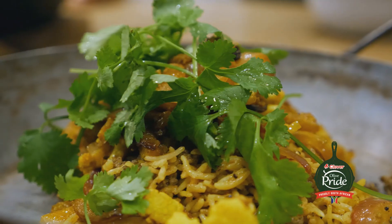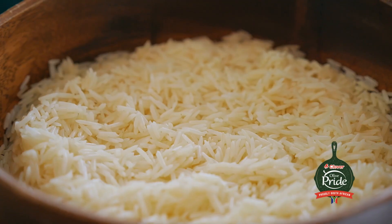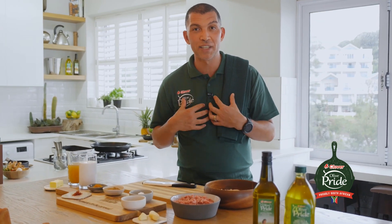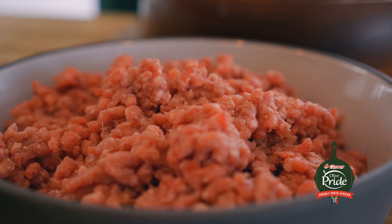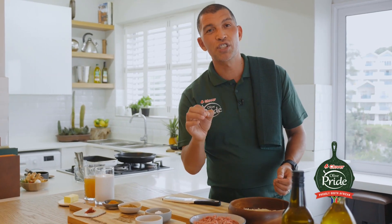I'm making Lambriani with spice roasted vegetables and preserved lemon. Briani is basically meat and rice — sometimes you can add lentils. I think that's a normal one that I grew up with in Cape Town especially. Today I'm using minced lamb instead of cubed lamb, which I think everyone would be used to. It just cooks so much quicker.